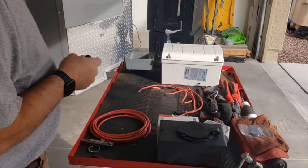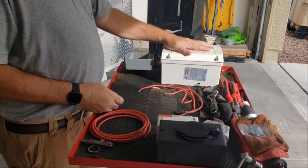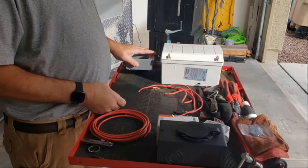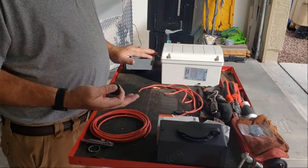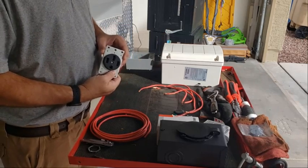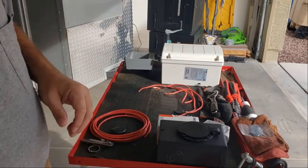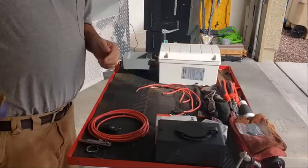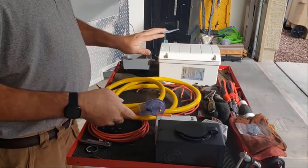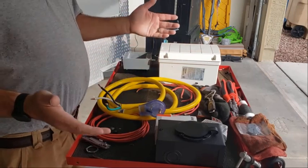Good morning. What we're doing today is we're taking a SolarEdge TX 5000 and we're going to put an outlet on it — a 50 amp split phase outlet. It will actually be 23 amps but it's a 50 amp outlet. We're going to use this 30 amp extension cord that I bought and wire it in, converting it to split phase.